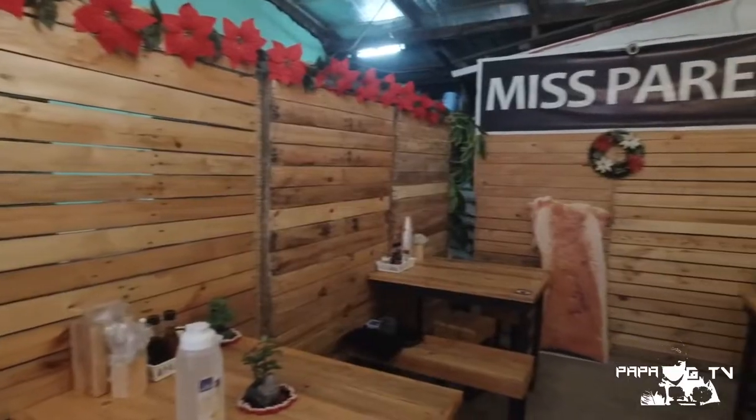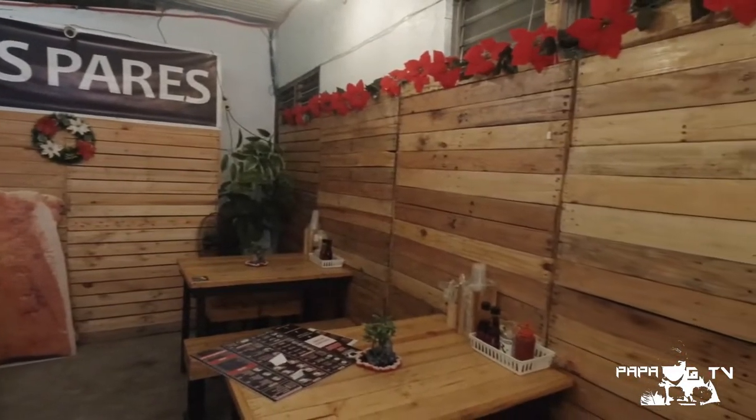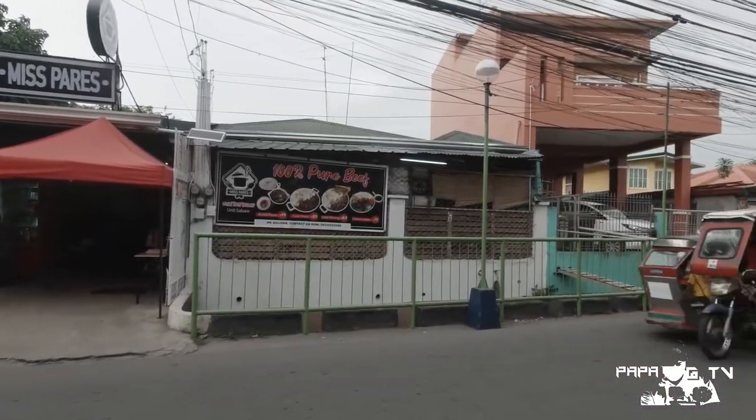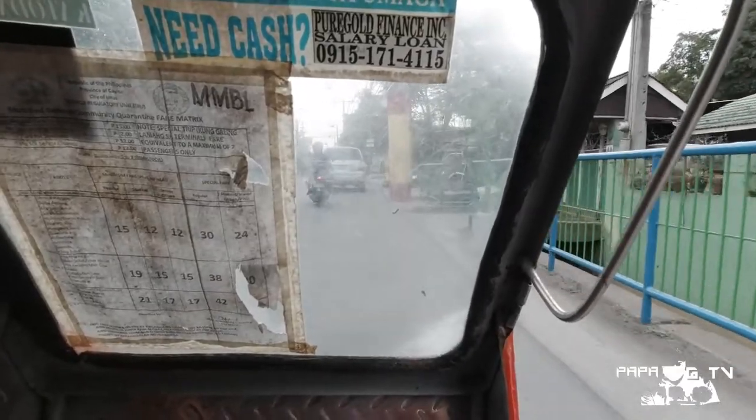Before we end, let me share my overall thoughts and experience dito sa Miss Pares. Number one in terms of location — although maliit lang yung dining area nila, it's clean and well-ventilated. The only problem is walang parking dito. Enough lang yung road for two vehicles at hindi ko mairecommend na mag-park sa labas — sobrang delikado at pwede kang mag-cause ng traffic. Ang suggestion ko is mag-park na lang sa SM Center Imus and then mag-tricycle papunta dito sa Miss Pares.